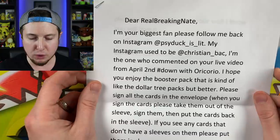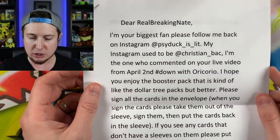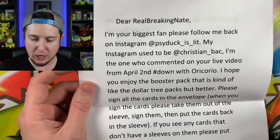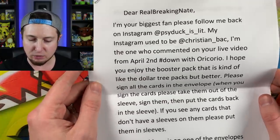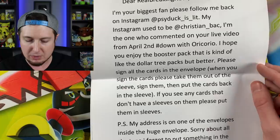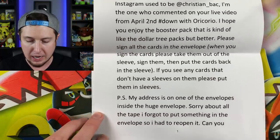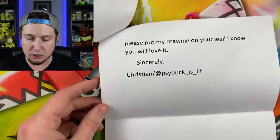Let's read this letter first. 'Dear RealBreakingNate, I'm your biggest fan. Please follow me back on Instagram at Psyduck_is_lit. I'm the one who commented on your live video from April 2nd — hashtag down with Oricorio. I hope you enjoy the booster pack — it's kind of like a Dollar Tree pack but better. Please sign all the cards in the envelope, put them back in the sleeve, then put the cards back in the sleeve. My address is on one of the envelopes inside the huge envelope. Sorry about all the tape — I forgot to put something in the envelope so I had to reopen it. Can you please put my drawing on your wall? I know you will love it. Sincerely, Christian at Psyduck is lit.'